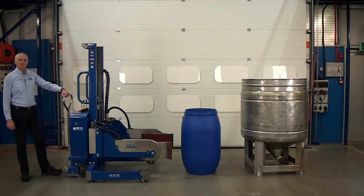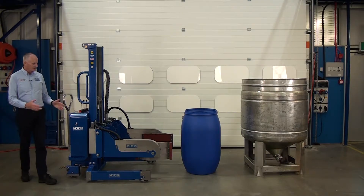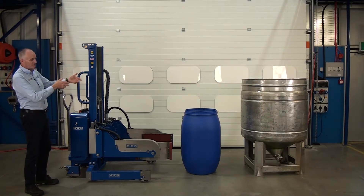This unit is one of our EX Stacker range. It's designed to work in a Zone 1 environment, and it's power clamp, power lift and power rotate.